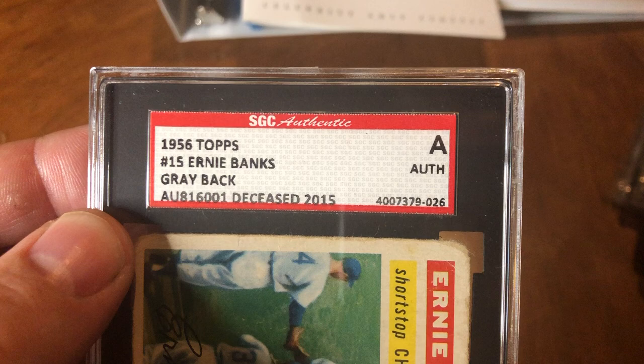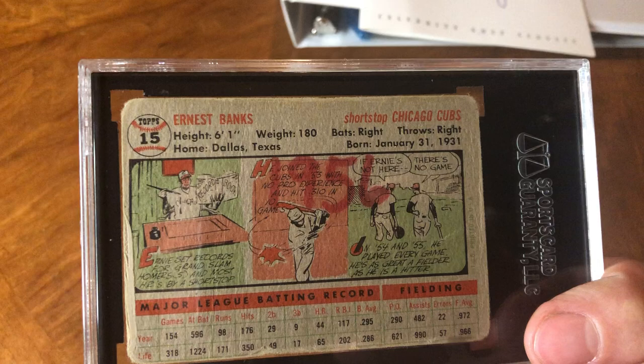A lot of times they'll be a year off, like putting 55 or 57 instead of the right year — but they got the right year here. I wonder when he actually signed this.